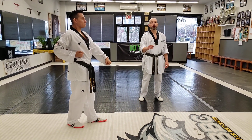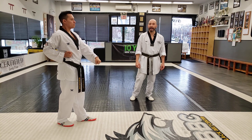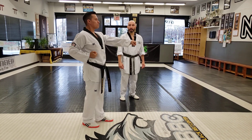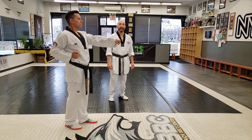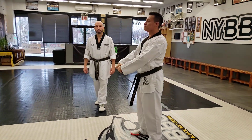Same movement is going to happen three times. Front kick, walking stance, middle punch — 하나, 둘. And on the third one, we're going to give a strong kihap — one, set, paddle, shot.